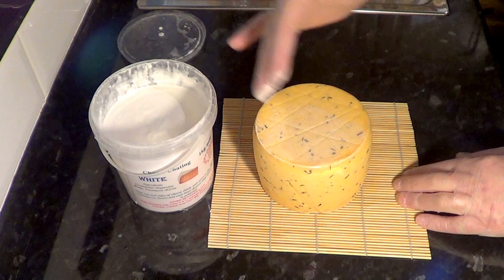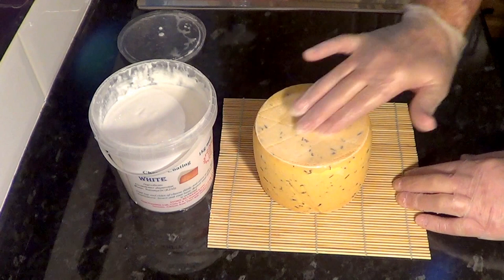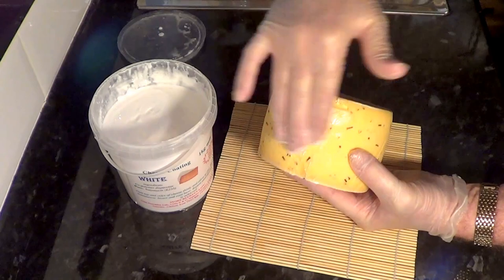I just wear rubber gloves and apply it with my hand. First we start at the top, rubbing it into all the grooves and dimples, then start moving down the sides making sure everything is well coated — apart from the base. We'll have to leave that until the top part has dried enough to turn it over, usually around two hours.